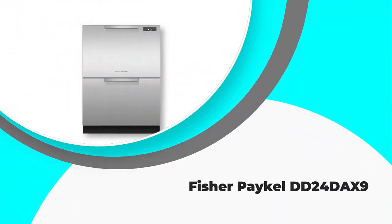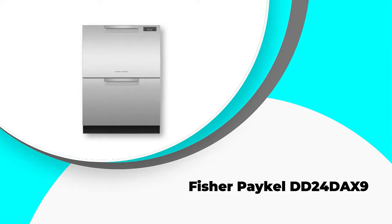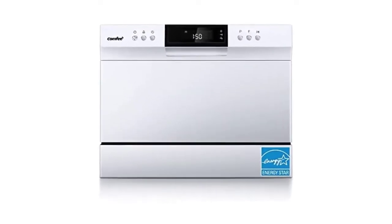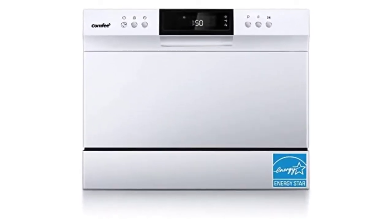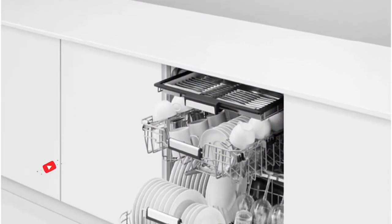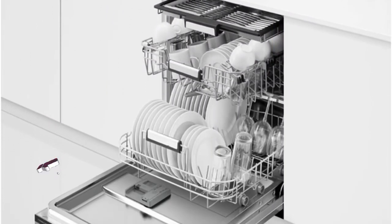Number four: Fisher & Paykel DD24DAX9. The drawer dishwasher is a revolutionary concept associated with Fisher & Paykel. The interior is made of plastic and it features adjustable doors and a visible control panel. It is compact but its 14 place settings, depth, and adjustable tines, racks, and basket provide ample space for your dishes.